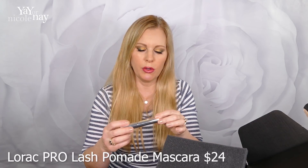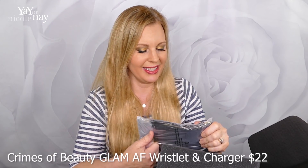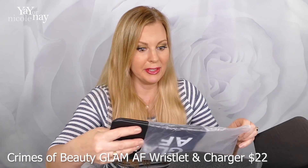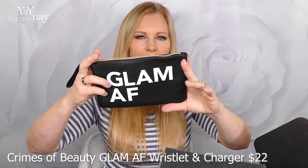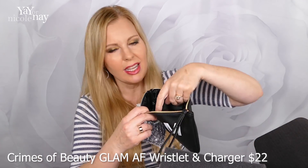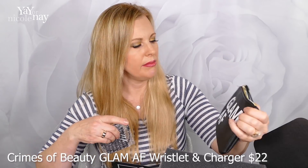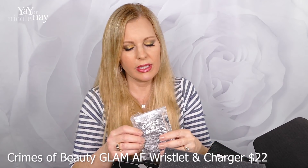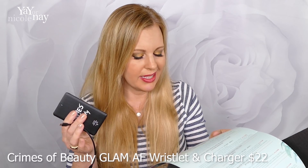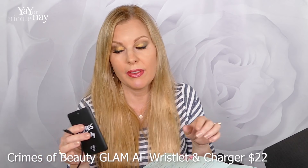Lorac Pro Lash Pomade in black. And here's a little makeup bag that says 'Glam AF' on it — it's bigger than like an Ipsy glam bag. There's something in it and it's got a little divider in the middle, so it's roomy. I'll probably give this away — I just don't usually run around with things saying AF on it. And oh, this looks like a charger for my phone — it's a wristlet and portable charger. They say it's a $22 value, compatible with iPhone and Android devices. It says 'beauty' on it and it came in a little beauty bag, so I guess it's beauty related. It's a first time for me to get any kind of electronic item.